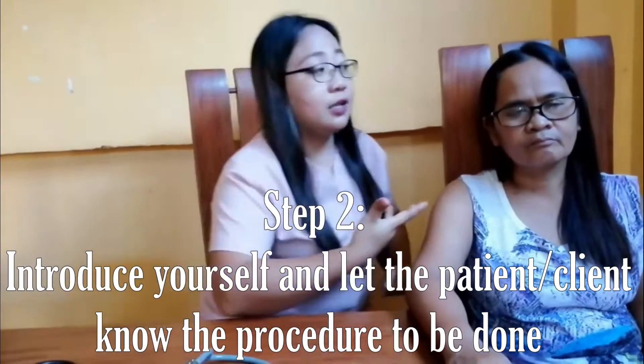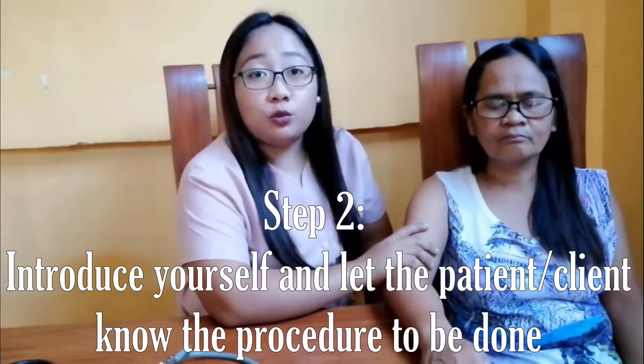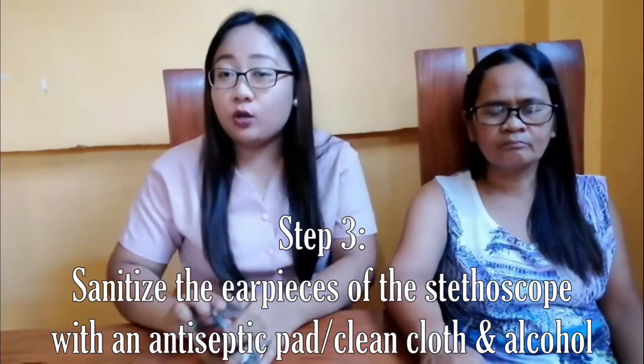Number two: introduce yourself and let the patient or client know the procedure to be done. Say: 'I will get your blood pressure using the BP apparatus.' Number three: sanitize the earpieces of the stethoscope with an antiseptic pad or alcohol.